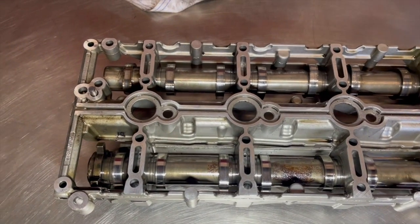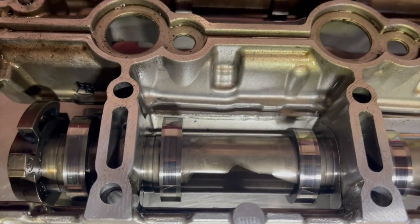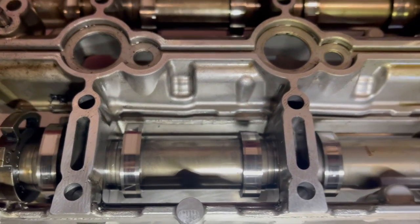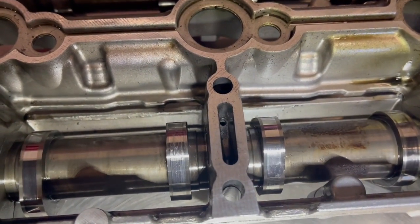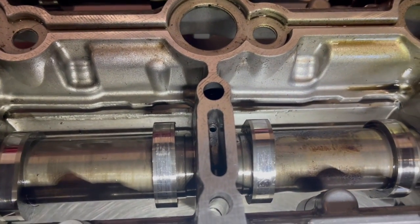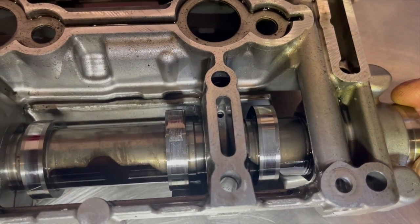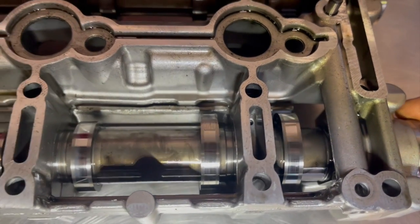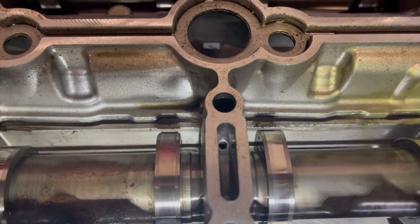Next we have removed the camshaft housing and here we can see on the exhaust camshaft, three of the lobes are damaged. The first lobe we can see has very slight surface wear. The second lobe has slight wear. And the third lobe we can see is damaged due to a lot of wear.